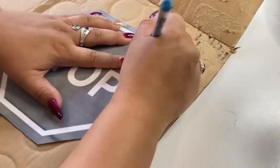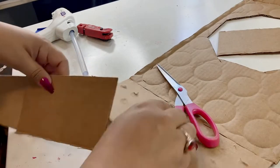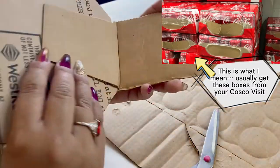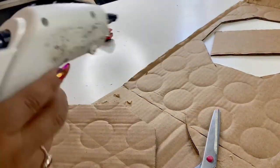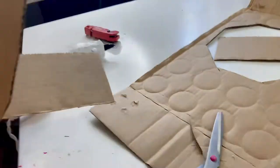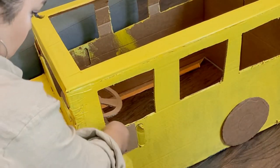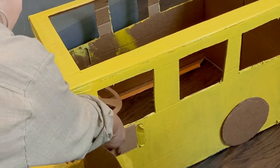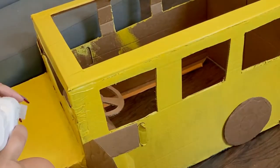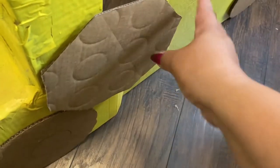Here I'm using leftover cardboard to make the wheels. I printed out a stop sign to use as a frame, and I'm using the side of a soda box — it's already folded — to make the stop sign that goes in and out. I hot-glued it onto the school bus and used velcro so the kids can put the stop sign in and out.